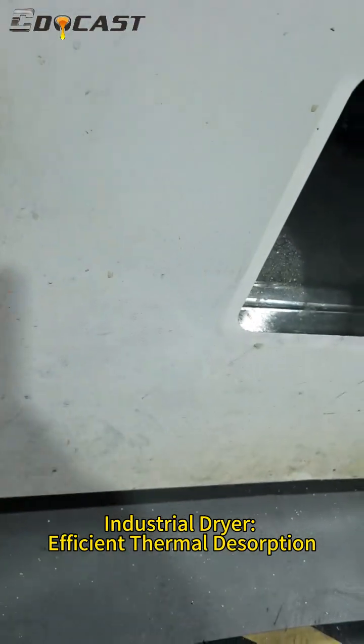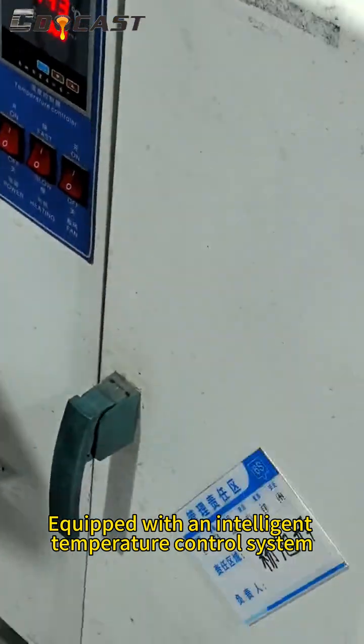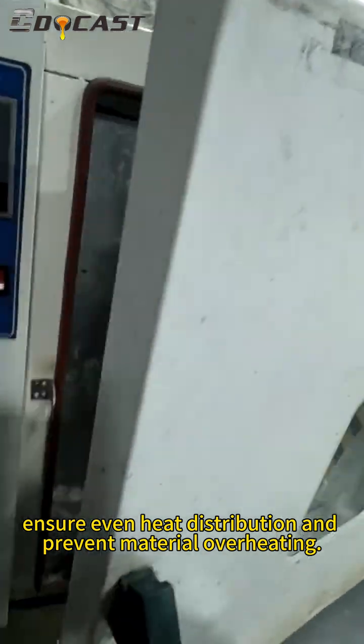Industrial dryer with efficient thermal desorption. Equipped with an intelligent temperature control system to ensure even heat distribution and prevent material overheating.